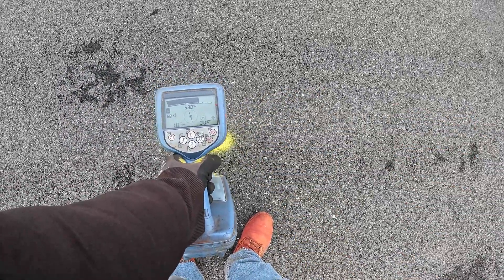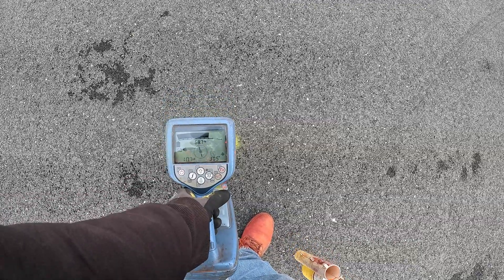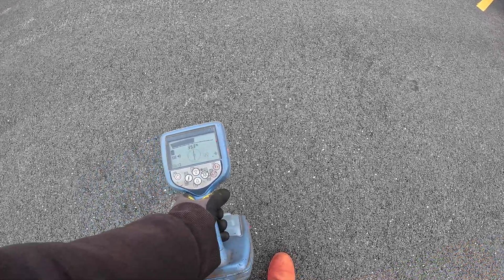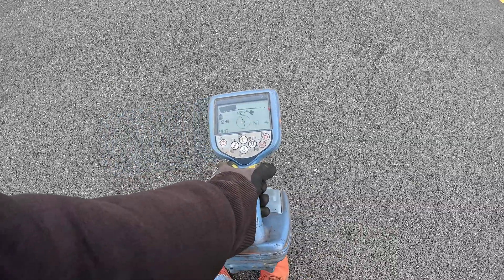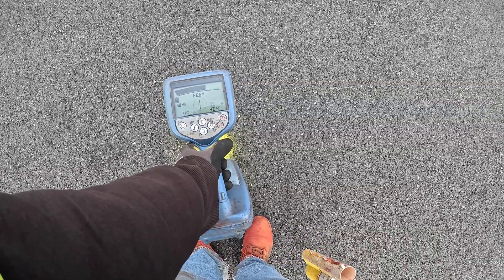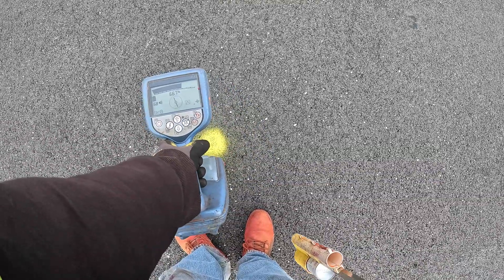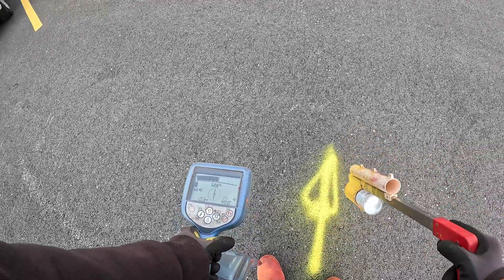I got a tone — it's not the best tone, but I'm reading 10 milliamps at three feet. It's not the best tone, but I know we're over my peak. The compass is fairly straight and it goes all the way down, so this is my service right here — marking it now.